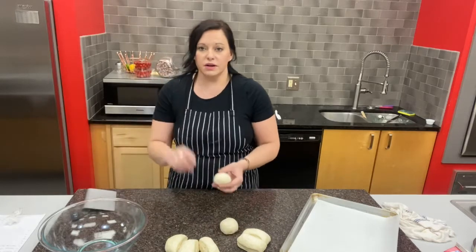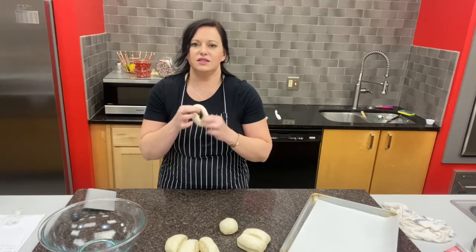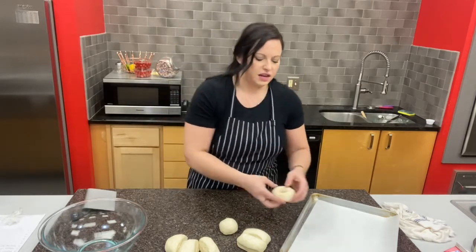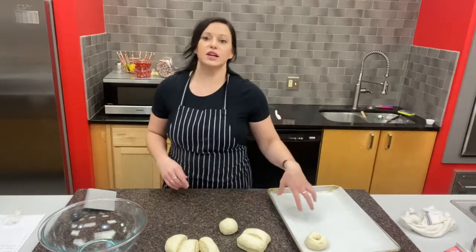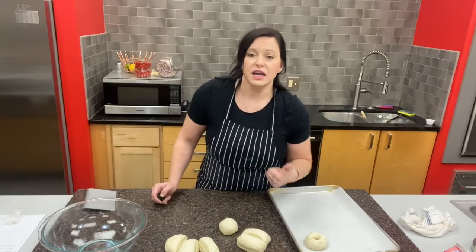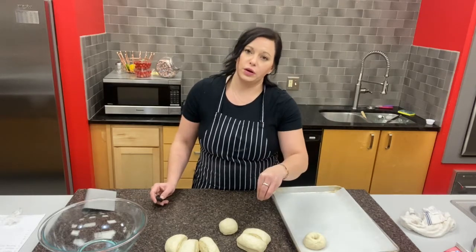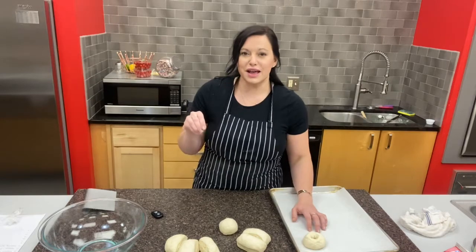Once all eight balls are shaped, take your finger and press all the way through the center of each one, then gently stretch the hole to about a third of the full bagel size. Place the bagels on parchment paper, cover with a damp kitchen towel or plastic wrap, and let them rest for 10 minutes. While they're resting, preheat your oven to 475°F — it needs to be really hot — and get your water boiling. We'll drop the bagels into boiling water to create that crust, then sprinkle with everything bagel seasoning and pop them in the oven.